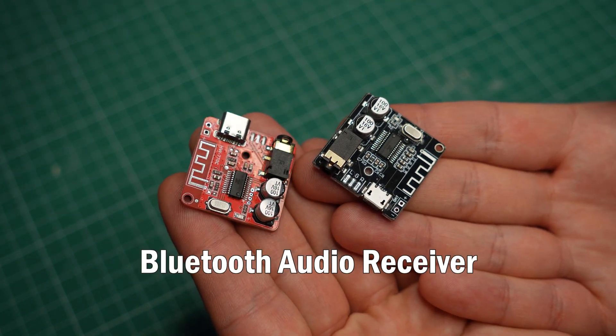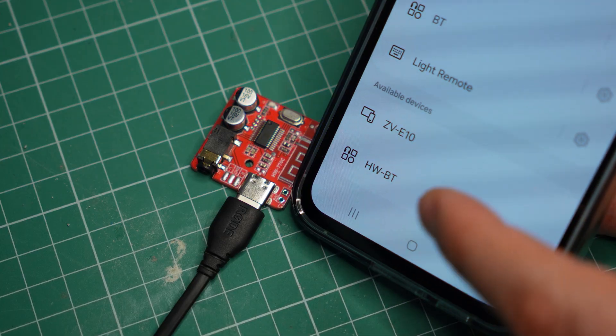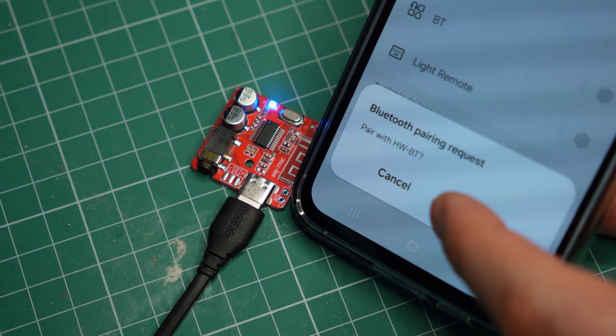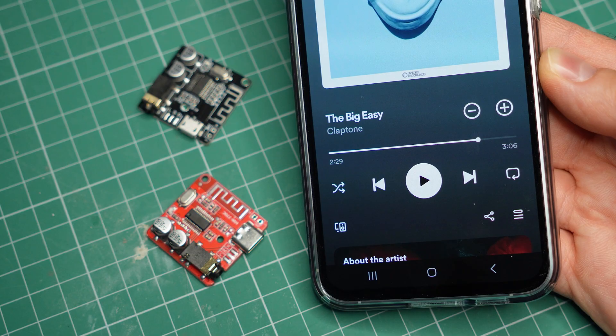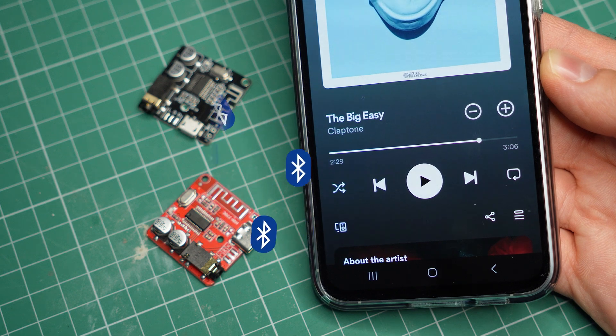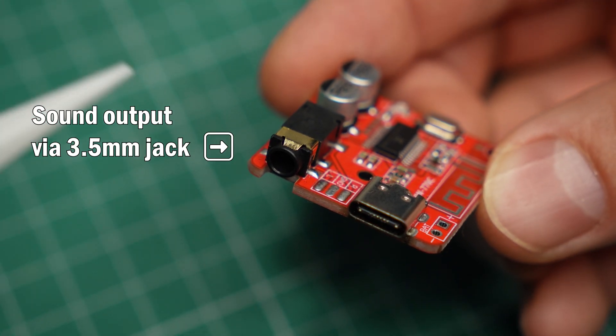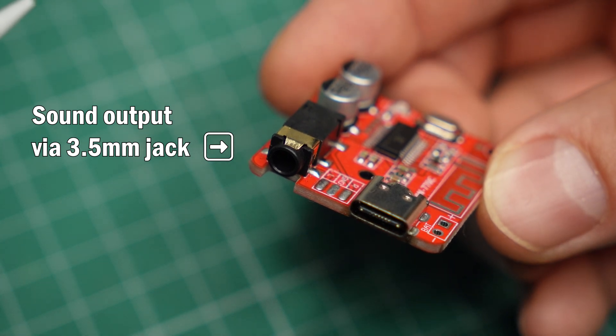This is a Bluetooth audio receiver. When you power it on, it will appear on your phone as an available Bluetooth device. When the two are connected, any sound or music that you play on your phone will be sent wirelessly to the receiver. The module then outputs an analog signal which can be fed into an audio device like a speaker system.